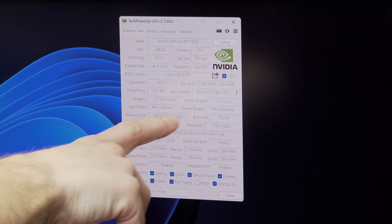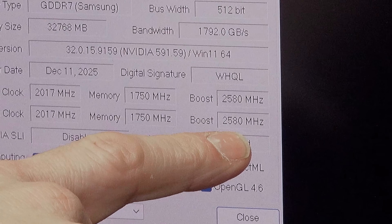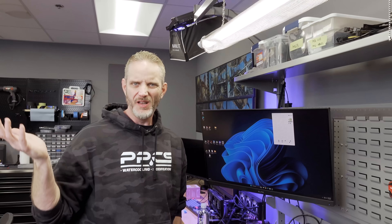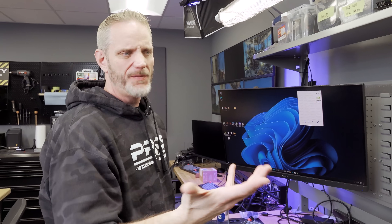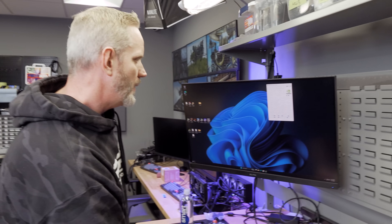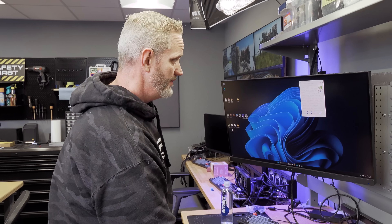We can see now the boost clock on the Astral is 2580, compared to 2730 on the Matrix. There's already a megahertz advantage to the stock Matrix BIOS, but none of that matters because Afterburner and GPU Tweak exist — that difference can be made up by moving some sliders.